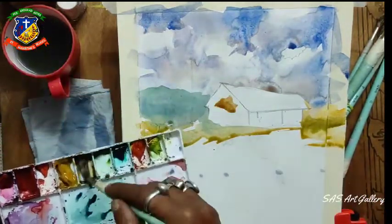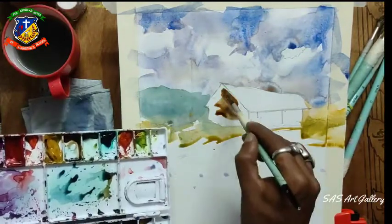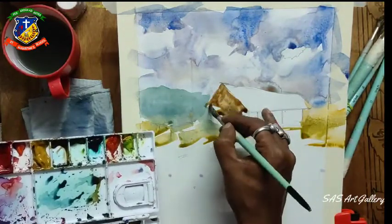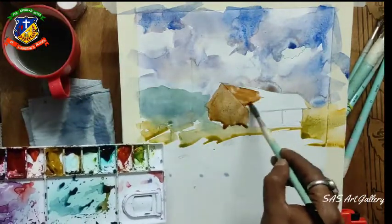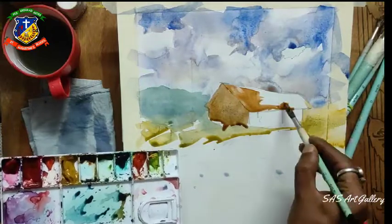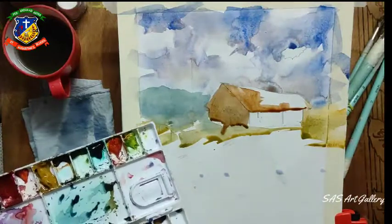Here I am putting yellow ochre and basically covering all over with the first tone - the meaning of first tone is that you have to cover the paper white. So I am just covering the paper white. This is the underpainting - this is the first layer. After that you put the second layer.